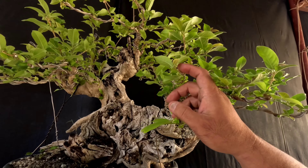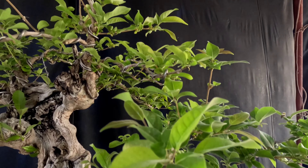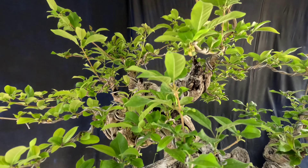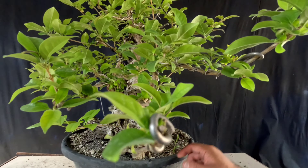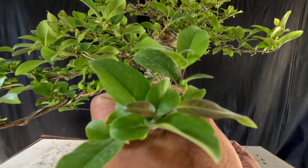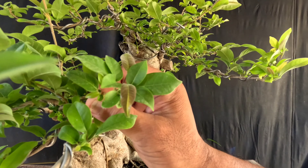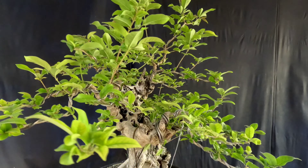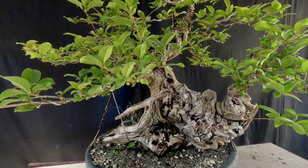Kung mapapansin nyo, nawala na yung kanyang dahon na kulay dilaw — nagkulay green lahat! Maganda yung resulta ng ating ginawang pagpalit ng medium sa kanya. Kung ikutin natin, kita nyo naman — nagkukulay red ang kanyang dahon. Maski dito, lahat nagkukulay red. So ibig sabihin, healthy ang ating halaman. Maganda yung resulta ng ating ginawang bonsai.